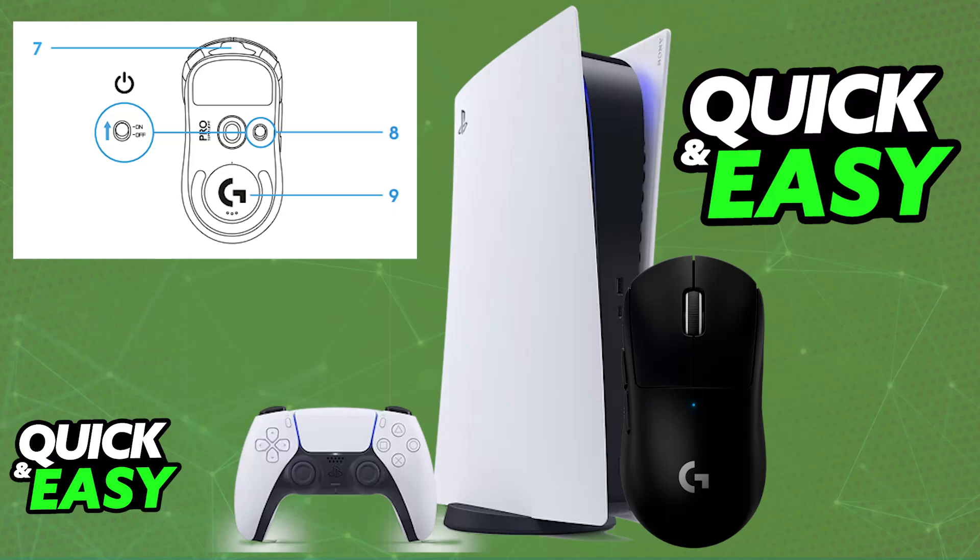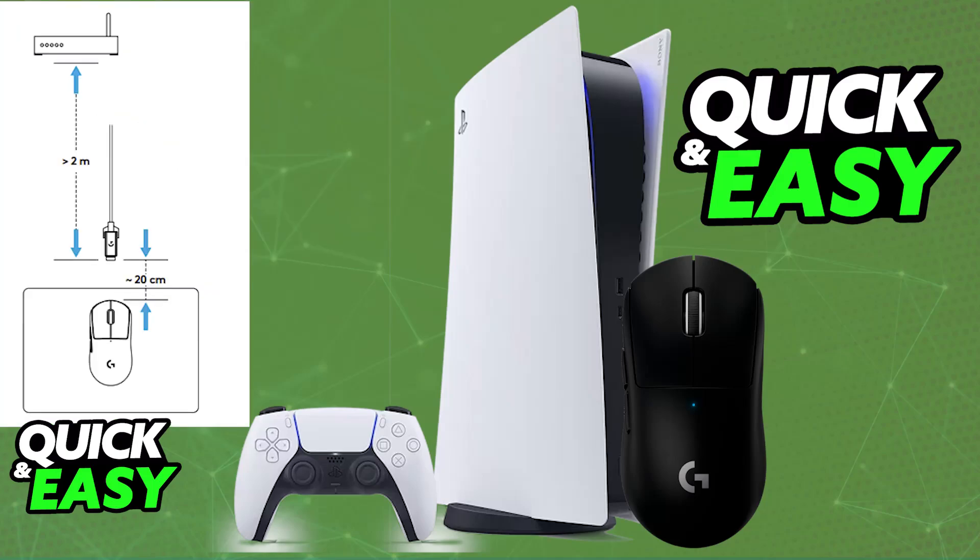If you look at the bottom of the mouse, you will find the toggle between on and off. Make sure that it's set to on, and now you can use the Superlite on your PlayStation 5.